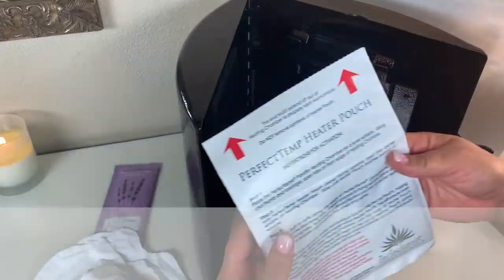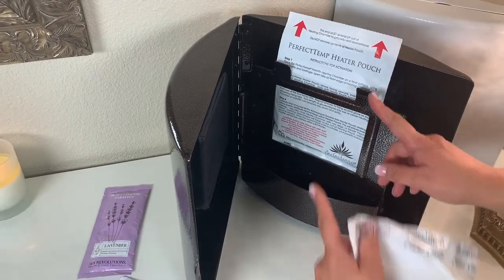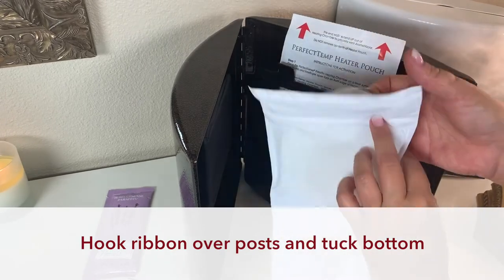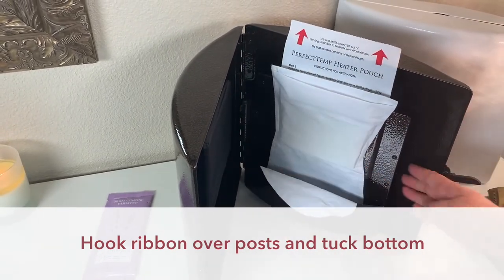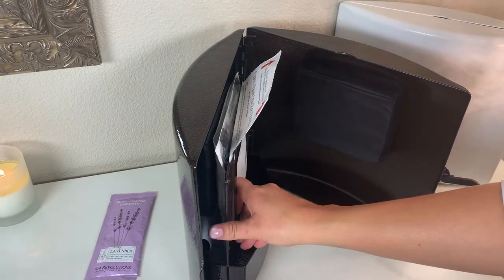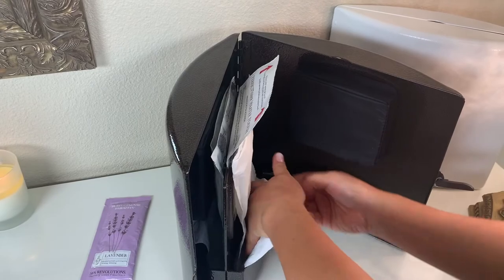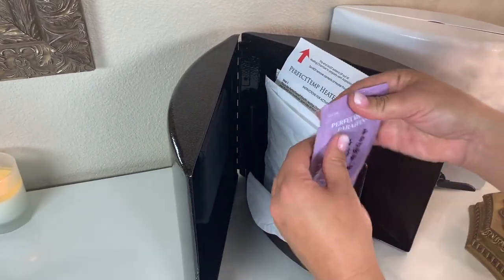Here's how you set up for a hands treatment. Place a heater pouch in the center slot, then hang the first paraffin mitt on the post using the clear ribbon that runs across the top of the mitt. Always tuck in the bottom portion of the mitt. Simply repeat on the other side, hanging the second mitt over the posts so that the paraffin block is positioned in the window opposite the heater pouch.